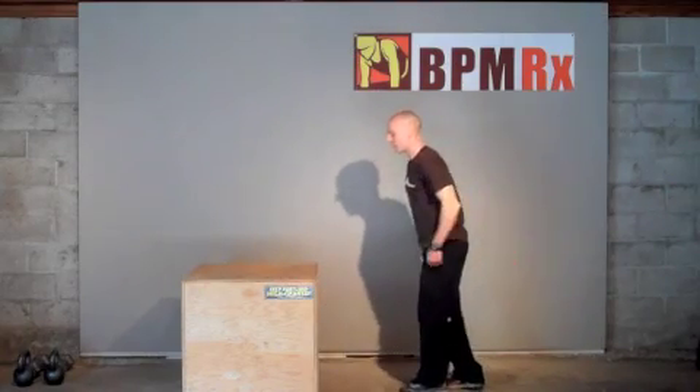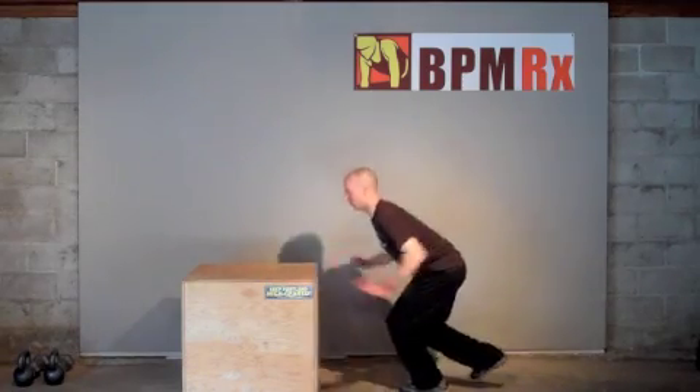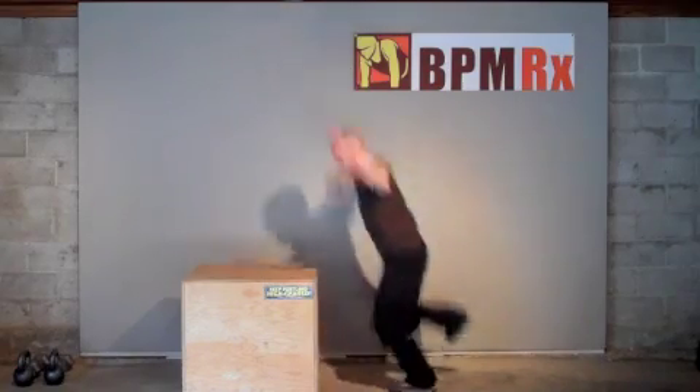Make it a little harder by doing a single leg box jump for explosive power. Then to work the lateral hip musculature, we can do a side box jump.